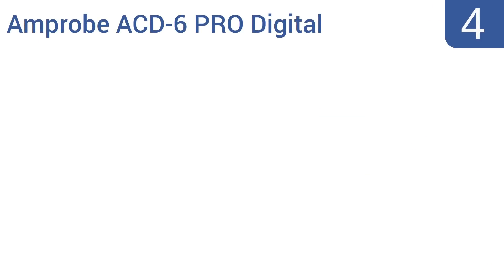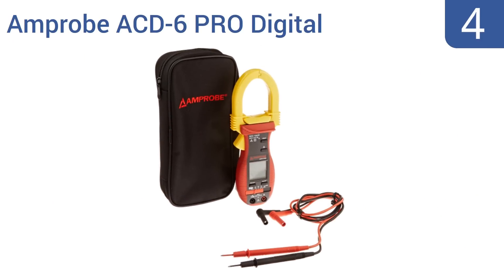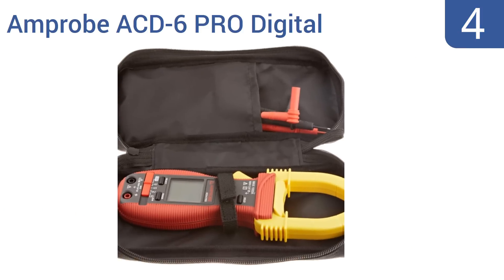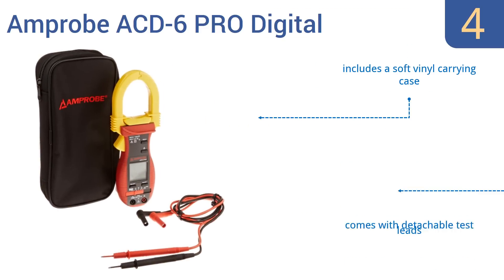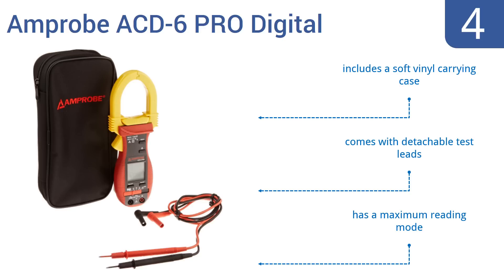At number 4, the Amprobe ACD6 Pro digital meter senses the average current using either auto or manual ranging. The tool is especially good for taking readings of linear voltage loads that have a sinusoidal waveform. It includes a soft vinyl carrying case, detachable test leads, and a maximum reading mode.